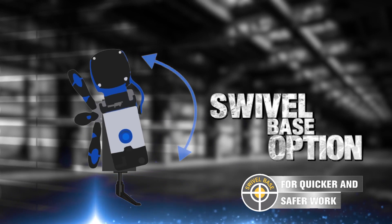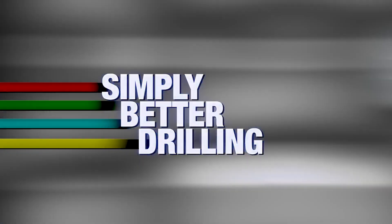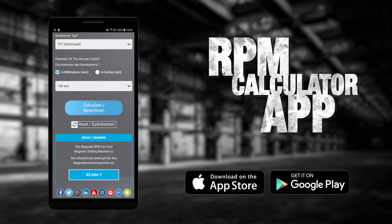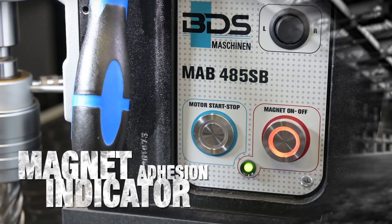Available in a swivel base option for easy positioning while drilling horizontally or overhead. Calculate cutting speed and know the gear setup with the BDS RPM calculator app. Features a robust and durable oil bath gearbox, and a safety feature of magnet adhesion indicator.